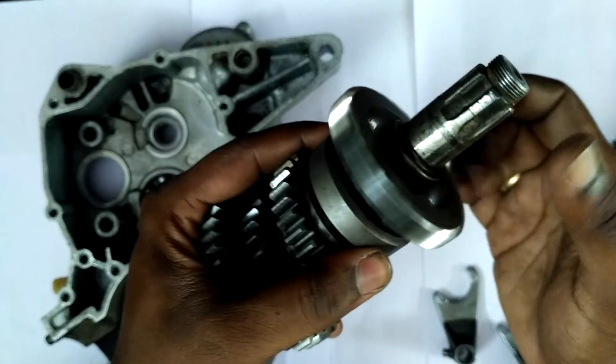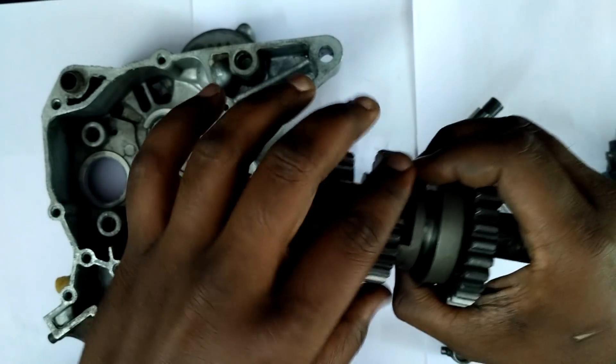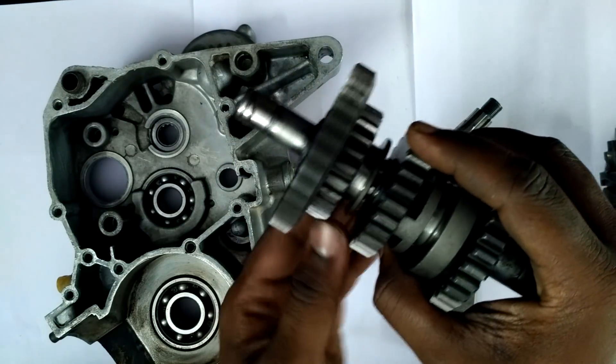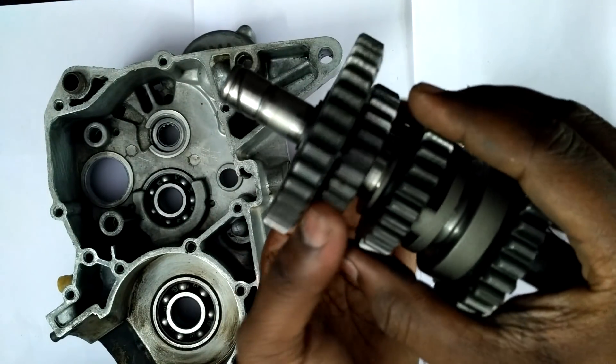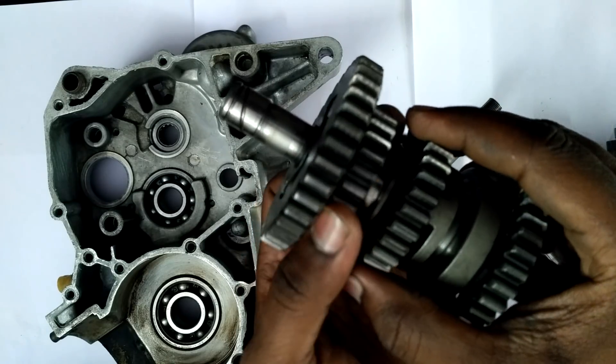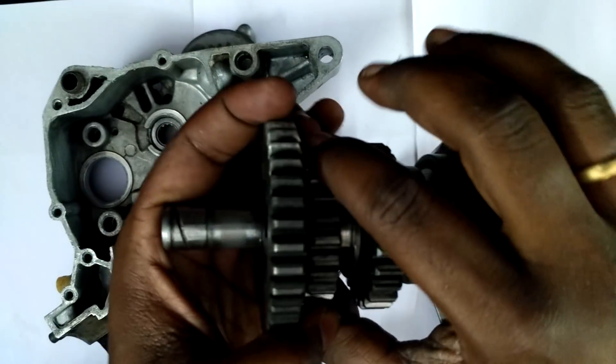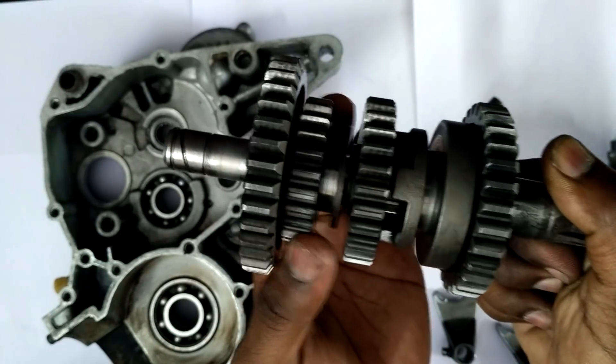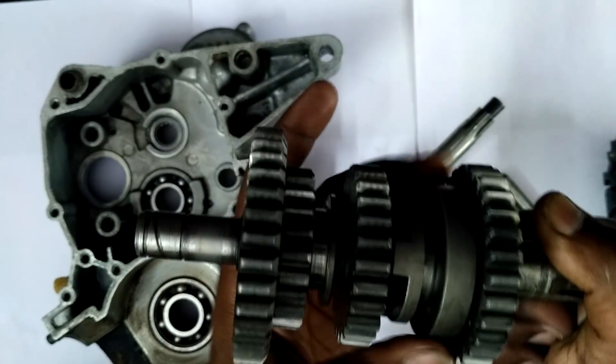This is how it actually achieves that. If you can see, this gear spins freely — it's not connected to the shaft. Likewise, this one is also free, and this one is also free. This gear, the one in between, is always connected to the shaft and it's on some railing so that it can move back and forth.